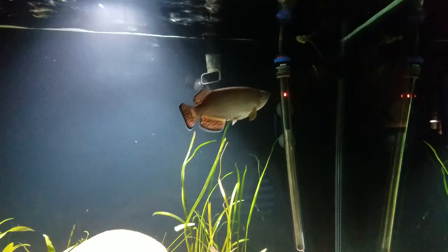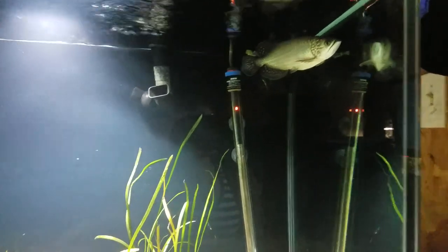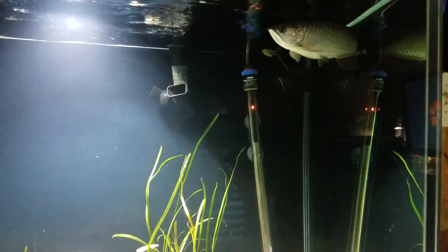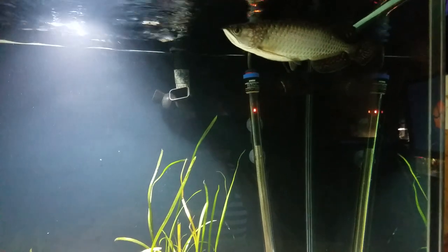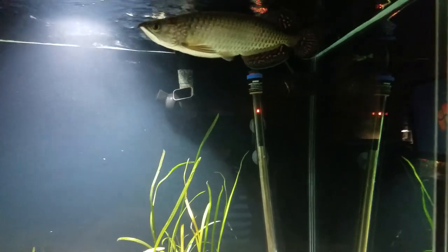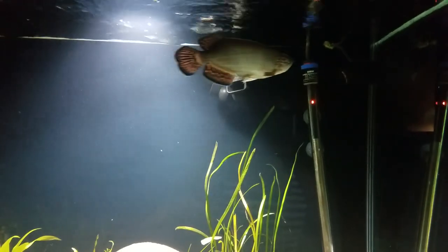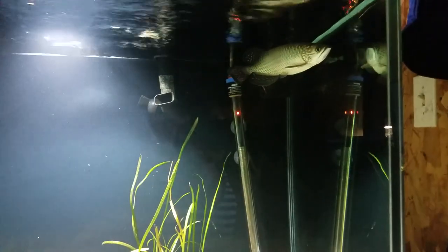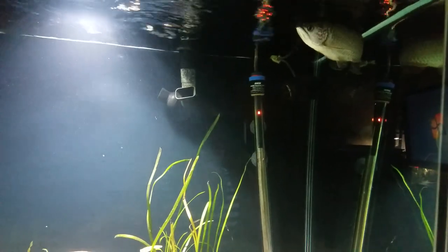I named him Copper because he has a brownish, silvery sheen to him when I first got him. Right now he has turned into a darker color, and I actually like that a lot more.